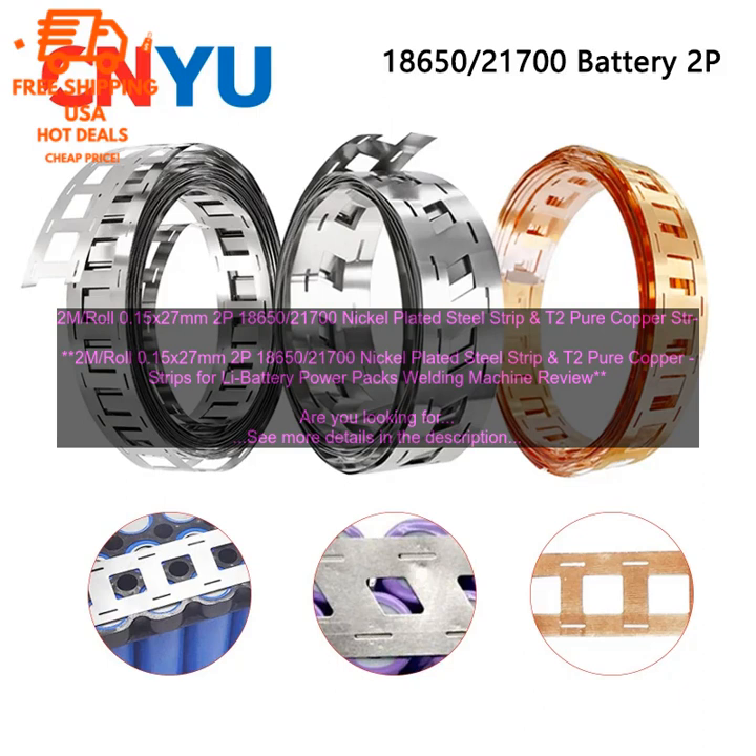Features. The 2M roll 0.15x27mm 2P18650/21700s nickel-plated steel strip and T2 pure copper strips for Li battery PowerPax welding machine has a number of features that make it a good choice. These features include: high-quality nickel-plated steel strip. The nickel-plated steel strip is made of high-quality materials, which ensures that it will last for a long time. It is also resistant to corrosion, which makes it ideal for use in harsh environments.